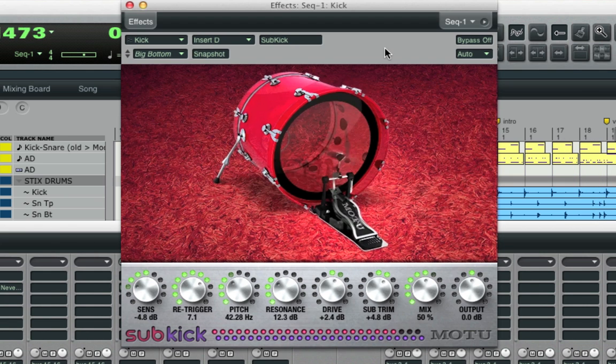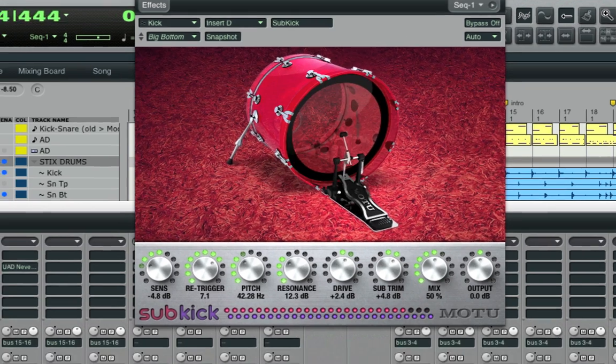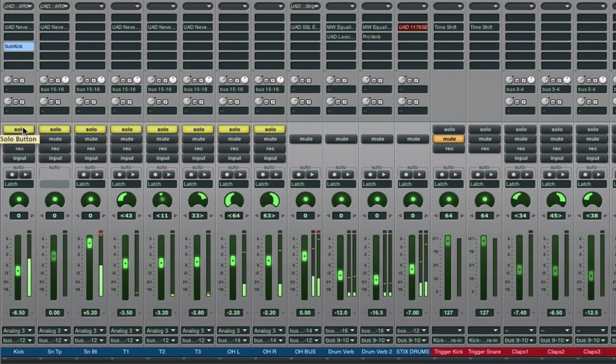What Subkick does is sense the incoming signal, and then add subharmonic frequencies to it, and let you adjust them. Let's solo just the kick drum so you can hear what it does.